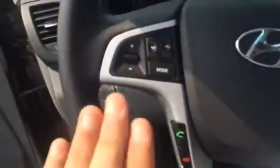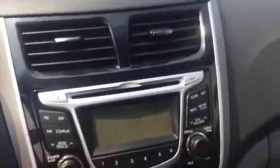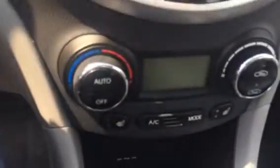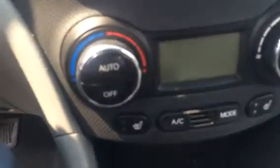Coming into the vehicle, we do have Bluetooth and voice recognition down here. We have our volume and track controls up here, and on the right we have our cruise control. This is our media center right here — it does accept CDs, auxiliary, and it has satellite radio. We do have AC for the hot summer days, and we also have heated seats for the cold winter days. You have your iPod, auxiliary, and USB connections right here.